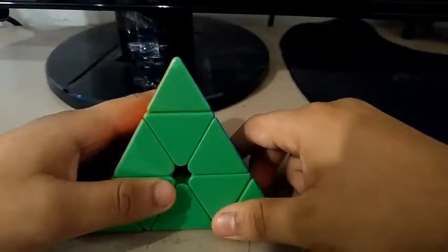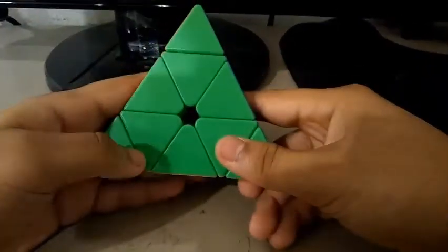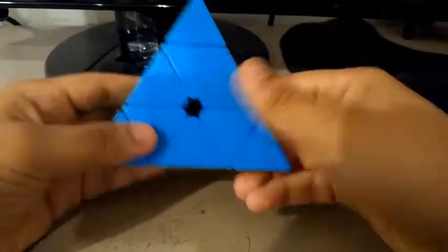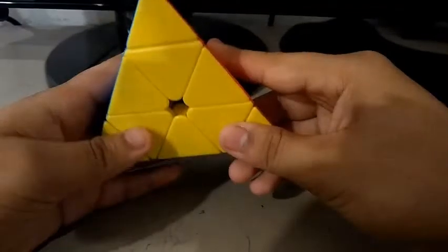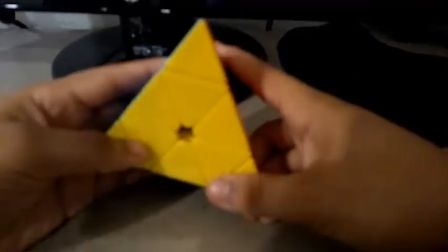We also need to know the colors of a Pyraminx. There are four colors — usually green, blue, red, and yellow. And each color on a Pyraminx touches all the other colors, so there are no opposite colors.